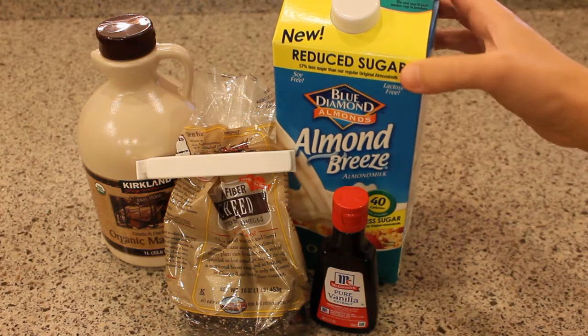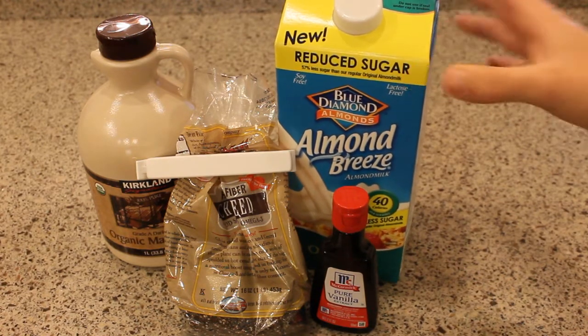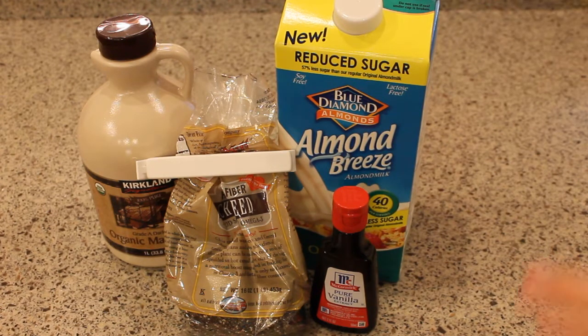If you use an almond milk that's vanilla flavored, it's usually a little sweeter and it already has the vanilla, so you could leave out the sweetener and the vanilla. But this is the way that I'm going to make this one.